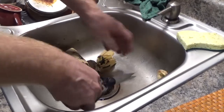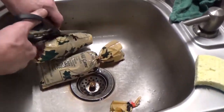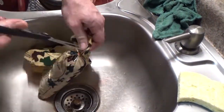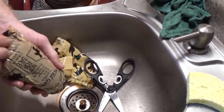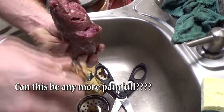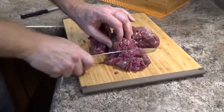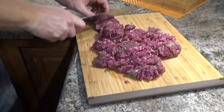Okay, let's see what's in these nifty little packages. Let's start chopping it up. Oh yeah, it's ground beef — well, ground venison. This is going to be ready to go. I'm not going to have to do much here at all.